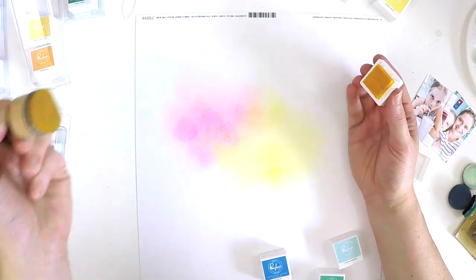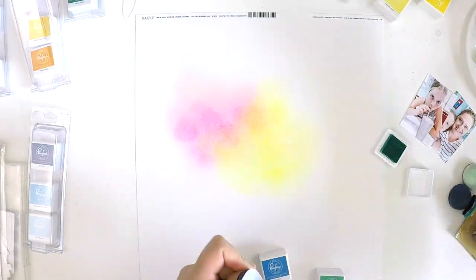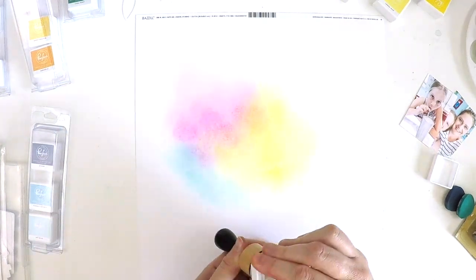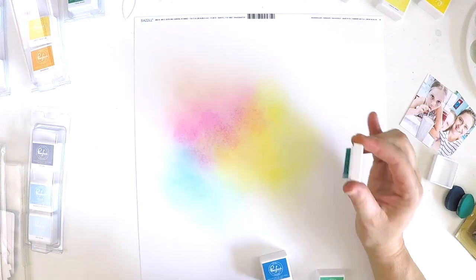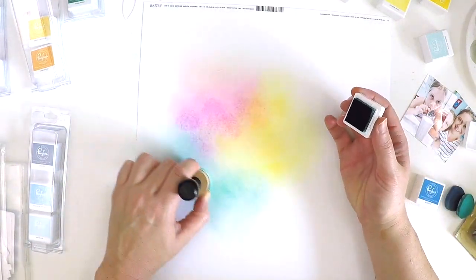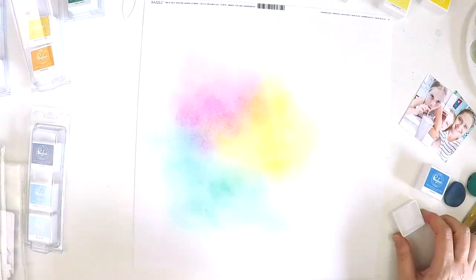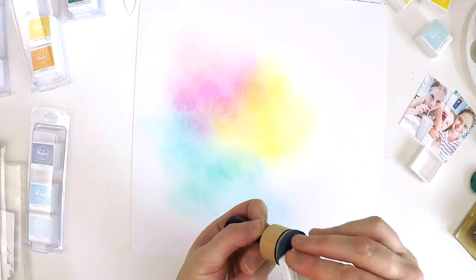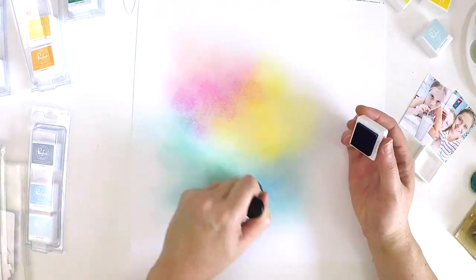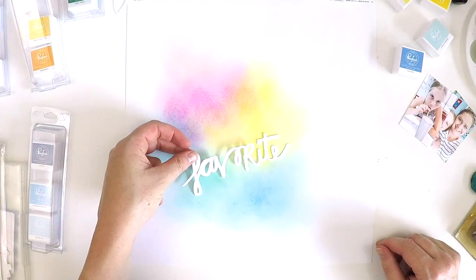I've got a blending tool and I have not gessoed my page — I know, that was hard for me because I usually gesso everything — but I knew this ink would sit on top of the page and not soak in. I'm not an expert with this tool; there's definitely a technique to making colours transition beautifully and I haven't learnt it, but that's not stopping me. I've started with a baby pink into bubblegum pink, into yellow, aqua, teal, and blue, making a rainbow.